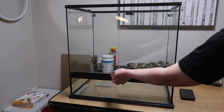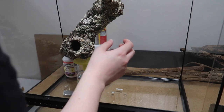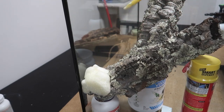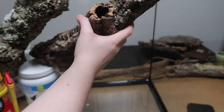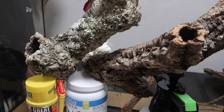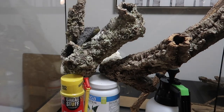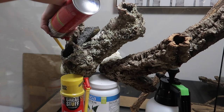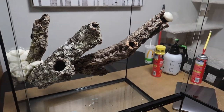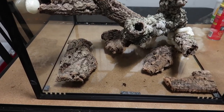To get started we're going to be using this 24 by 18 by 24 ExoTerra. I'm taking some cork branches and getting them ready to foam into place. Foaming the branches into place like this is going to make them really sturdy and secure. Now that the branches have been foamed and had a little bit of time to dry, they're basically just floating in the enclosure right now.